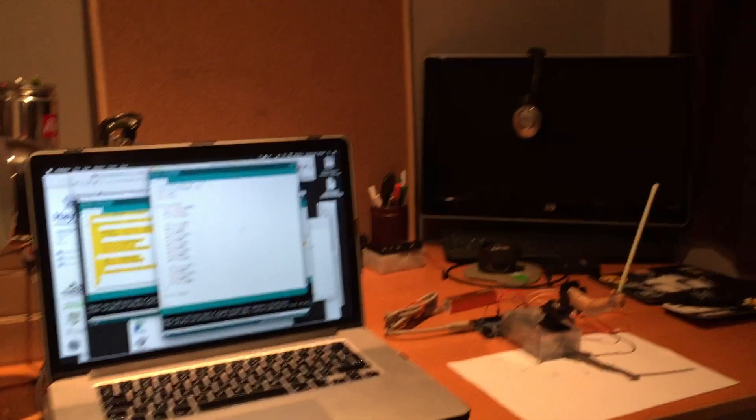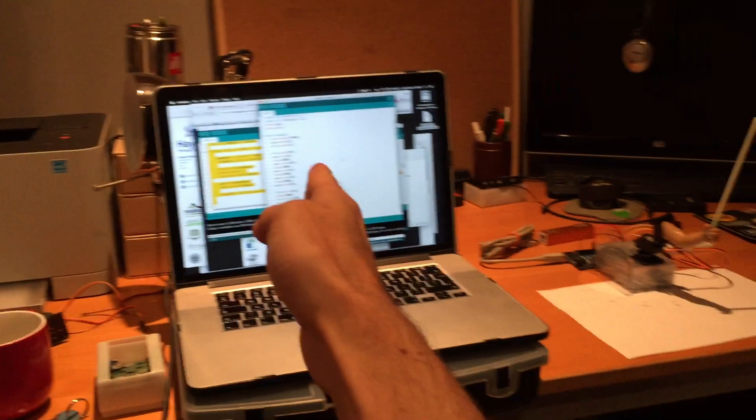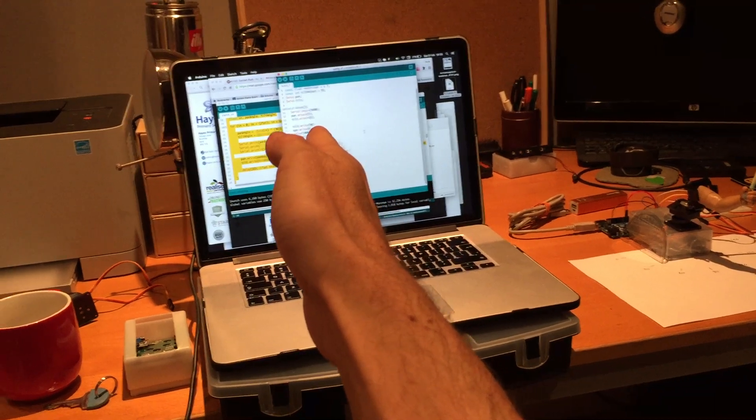So let me sit in the middle — we've got two servos, one called pan and one called tilt. Pan and tilt. So this can be our servo.